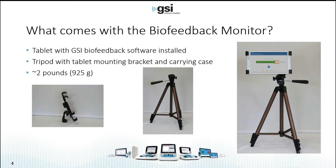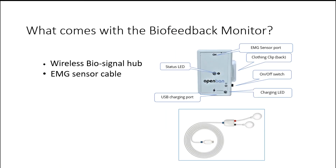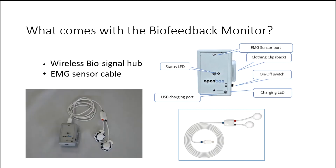The biofeedback monitor comes with a tablet PC with the software already installed, a tripod with a mounting bracket, and a carrying case. The entire assembly only weighs about two pounds, so it's very easily moved about the test suite. It also comes with a biosignal hub that the patient wears and an EMG sensor cable. This is what it looks like assembled. The electrodes that you see here would be placed on the patient's neck and sternum.